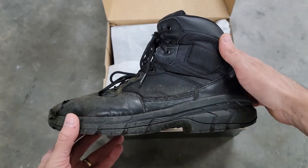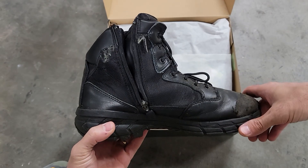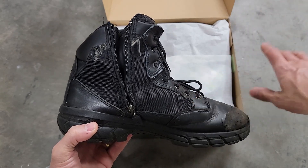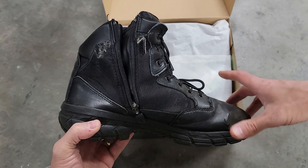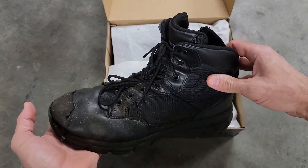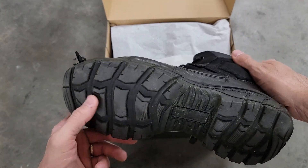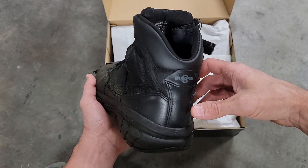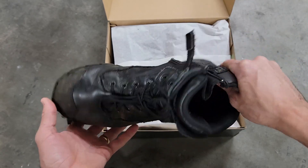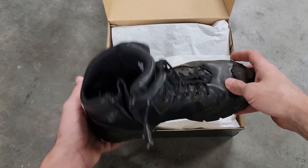I work 16-hour days on concrete and I'm on my feet 99% of the time. These are the most comfortable footwear I've ever had. I've worn Nike Air Monarchs, Skechers, and other shoes with extra insoles, and my feet would sometimes be burning at the end of the day. Not with these — I'm literally running around on concrete for 16 hours straight with no foot problems at all.